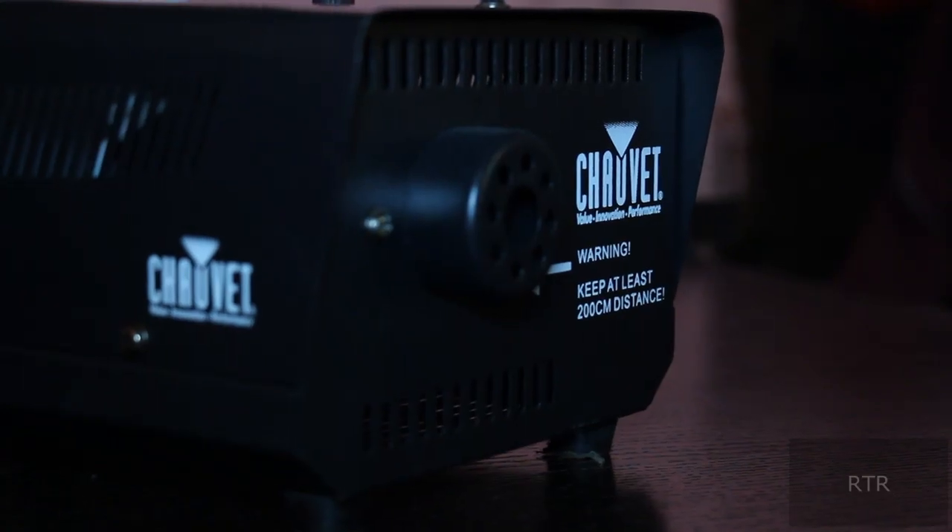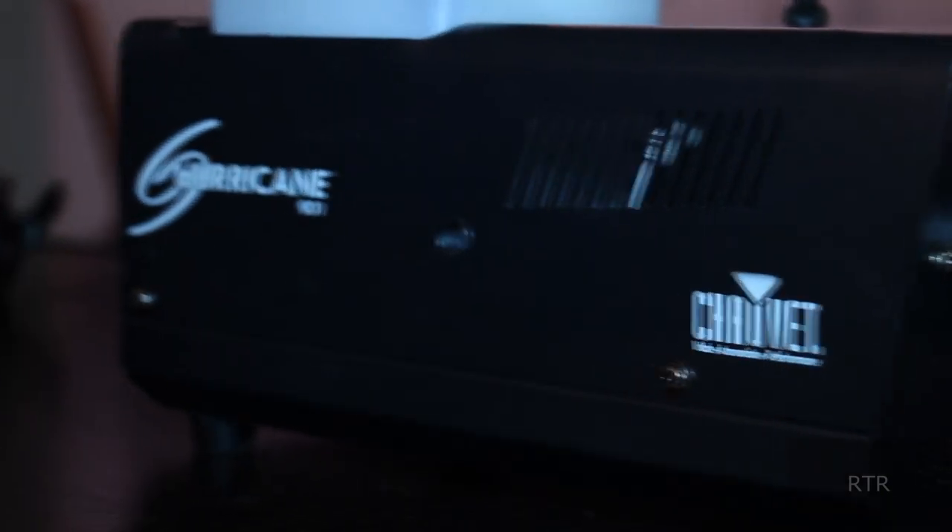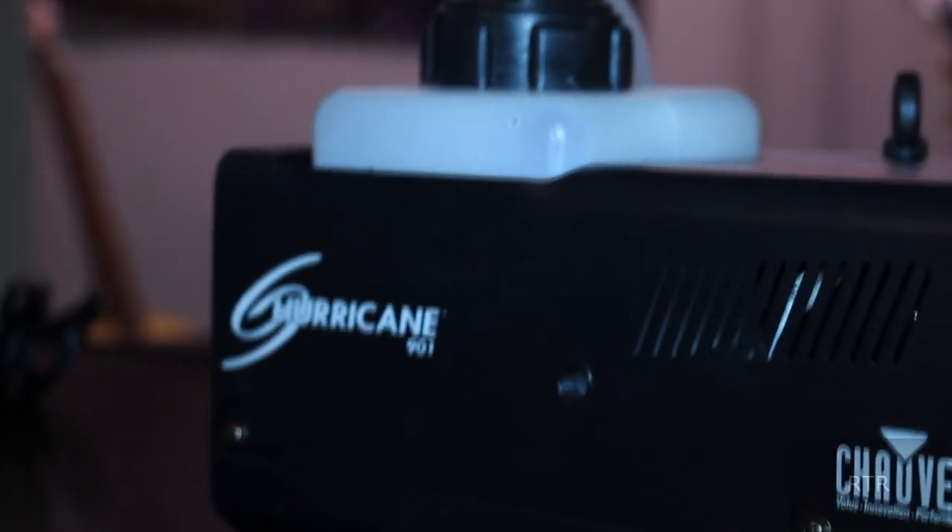Random Things Reviewed! On today's episode, we are reviewing the Chavotte — or if you would like to be French, Chauvet — Hurricane Fog Machine.